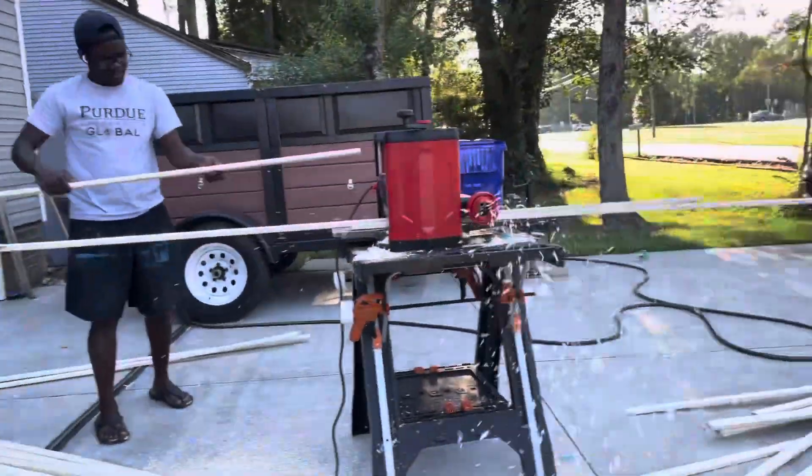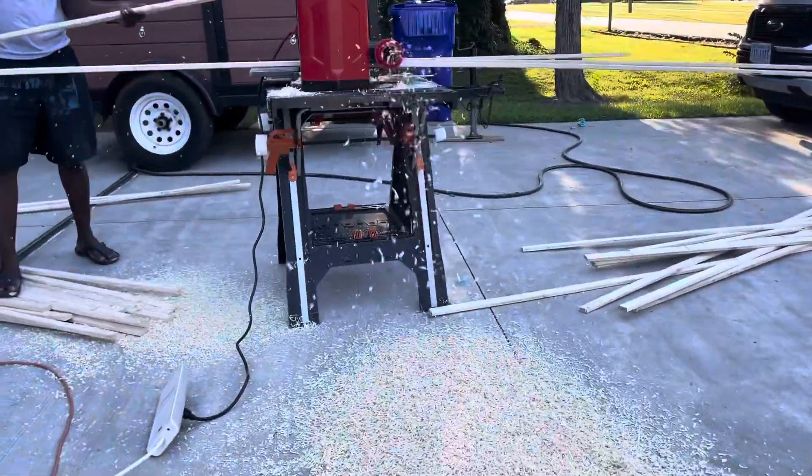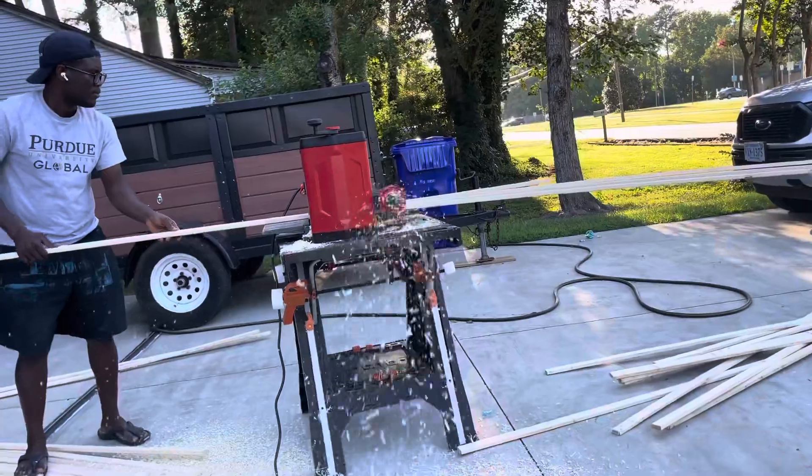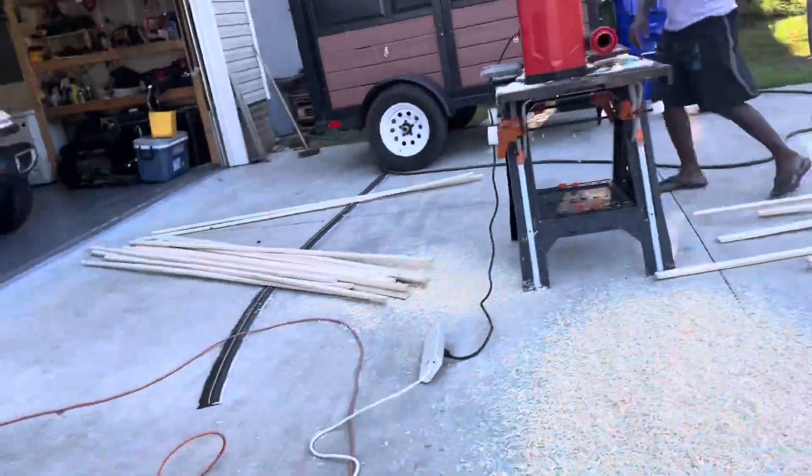Went to Home Depot, got it from the shelf into the truck and to the house. Since the wood I purchased wasn't finished, I had to bring it home, plane it, and sand it to make it into a finished product that I could use for the accent wall.